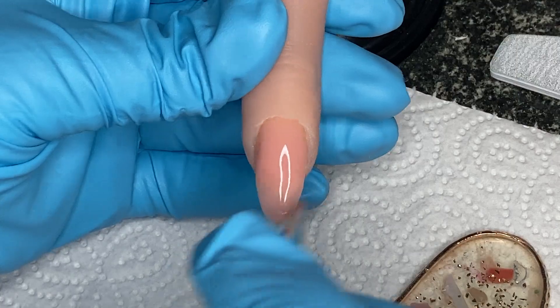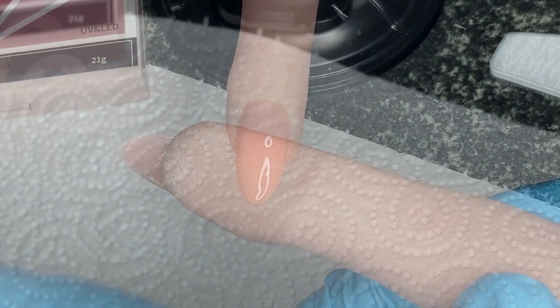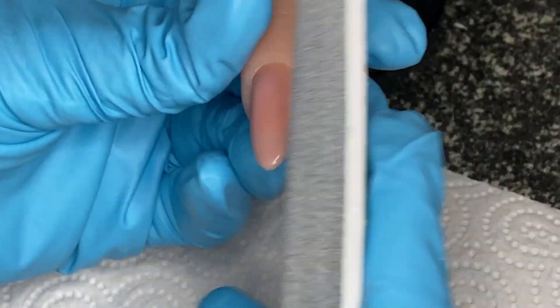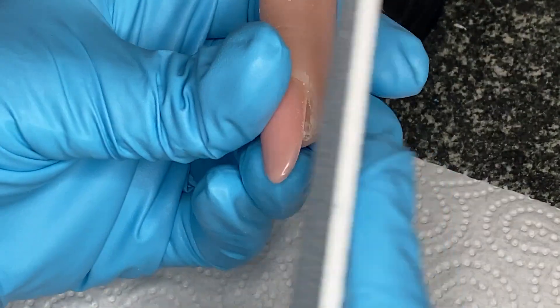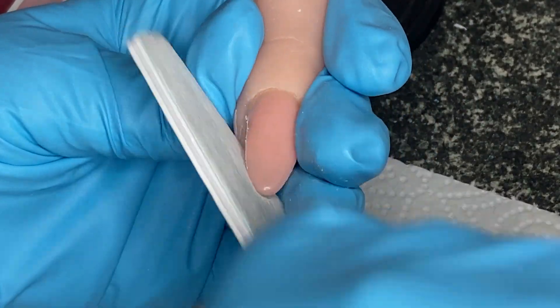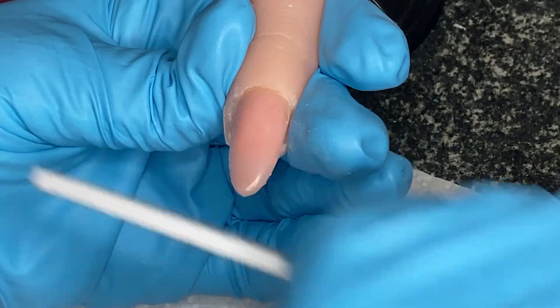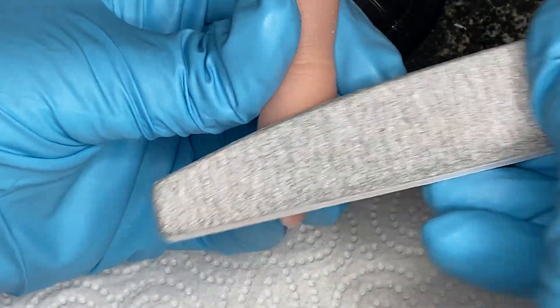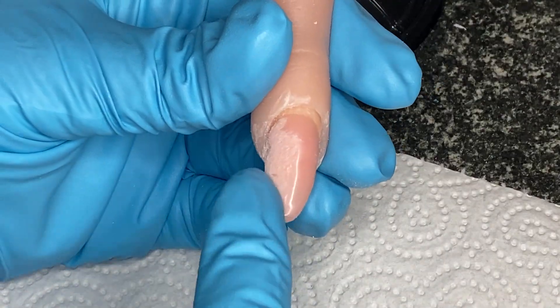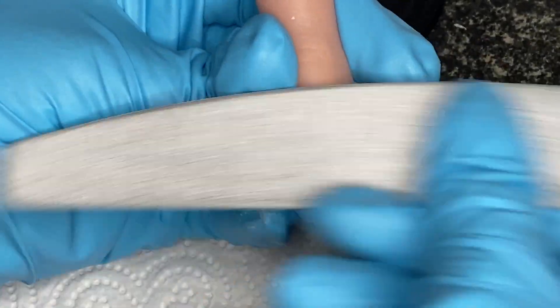Make sure you get it right down to the edges - it gives you something to file. Turn it over and it'll round off nicely, then wipe off the tacky layer and go in with the file. You can hand file or use your e-file; you don't need much of a file on it, it's quite easy. Even a sanding band would do it, or a carbide - just fine or medium because you don't want to be taking off bulk with something too strong.